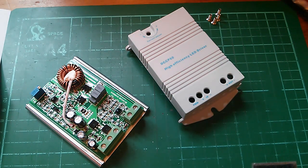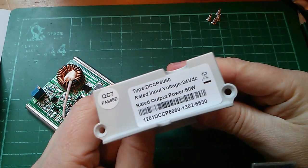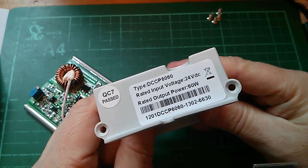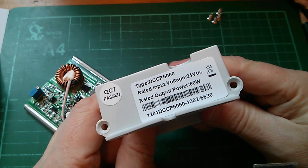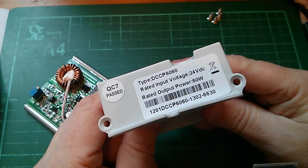After losing a little power in the driver, that gives a maximum output of about 30 watts — not the 60 watts this thing is capable of. The end of the unit says rated input voltage is 24 volts DC. So I'll only be able to drive this 50 watt LED fully if I put 24 volts in, not 12.